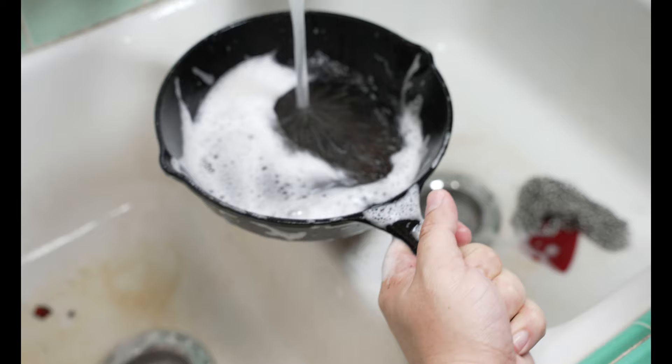Never soak your cast iron or carbon steel — never soak them overnight. That's just asking for trouble. I got a comment where someone said they always soak their cast iron skillets in the kitchen sink on a nightly basis overnight and never had rust. That's either an outlier, or they don't actually have cast iron. Don't soak your cast iron or carbon steel.